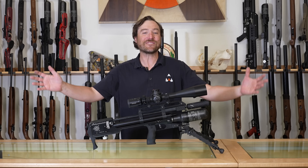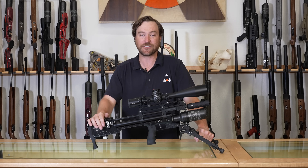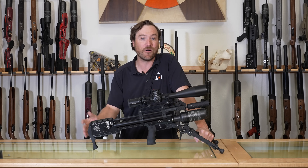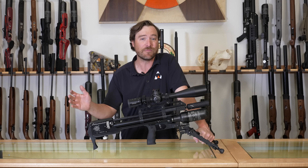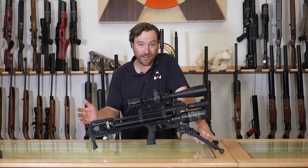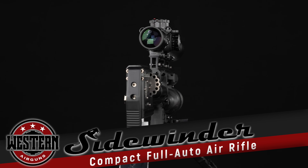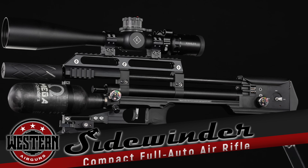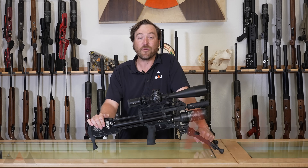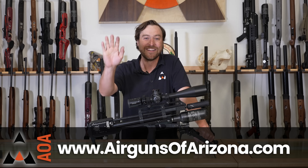Thank you for staying to the end. I hope you learned something about the Western Airgun Sidewinder Compact. In .22 caliber we're getting 60 shots at 41 foot-pounds from a 26.5-inch gun, and the .30 caliber has the ability to reach 95 foot-pounds in a gun that can go semi and full auto. I really think this is one of a kind in the industry — there's nothing that outweighs it in fun factor, shootability, and usability. Everything the American market wants is right here. Please follow us on Instagram, subscribe on YouTube, and join our email list — hope to see you in the next video.